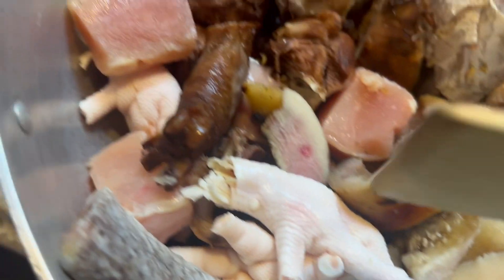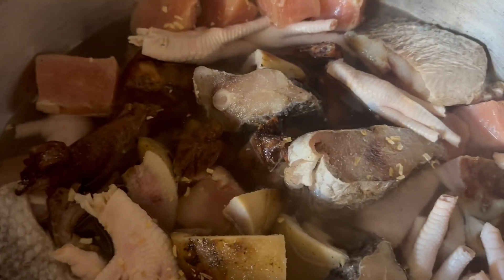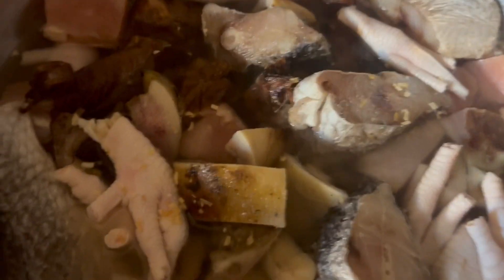These are the ingredients. I will start with cooking — I'm leaving this one out yet, I will do it later. These are the first ones going on fire. So I put it on the stove so it can boil for some minutes.